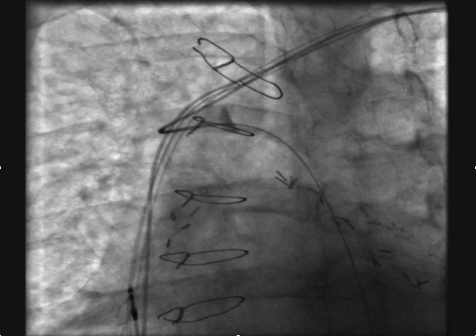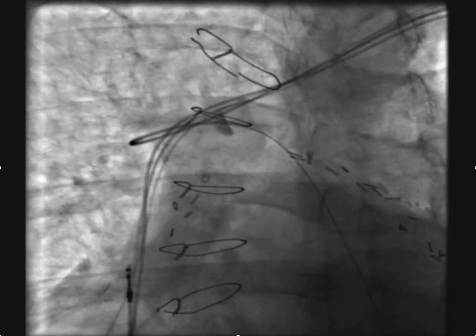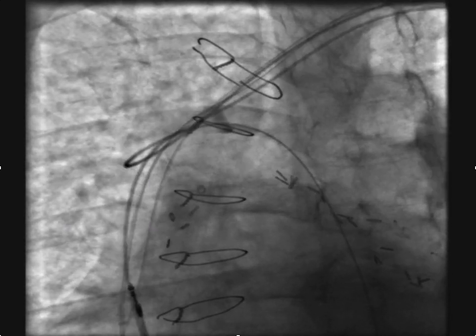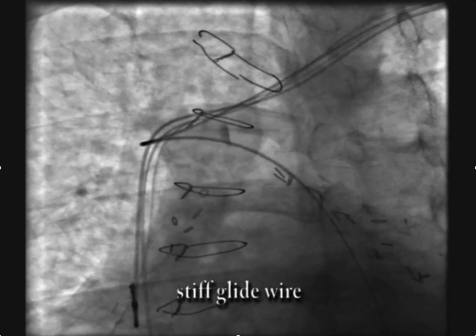Now in this case, it was particularly difficult for the Judkin's to make the curve, and so we ended up using an extra stiff Amplatz wire. Eventually we were able to force the Judkin's left down into the azygous.